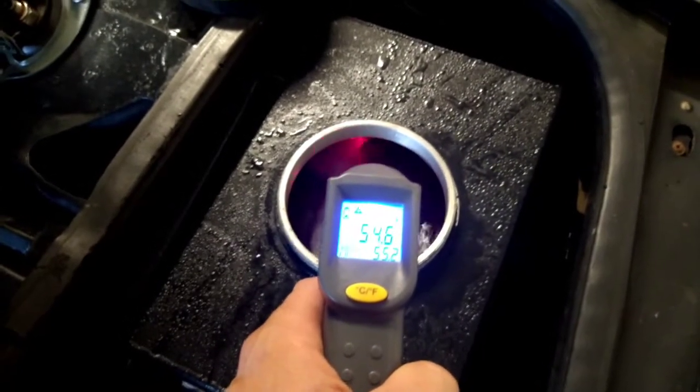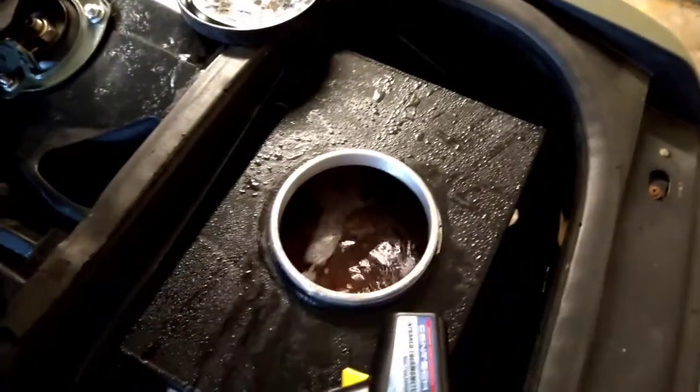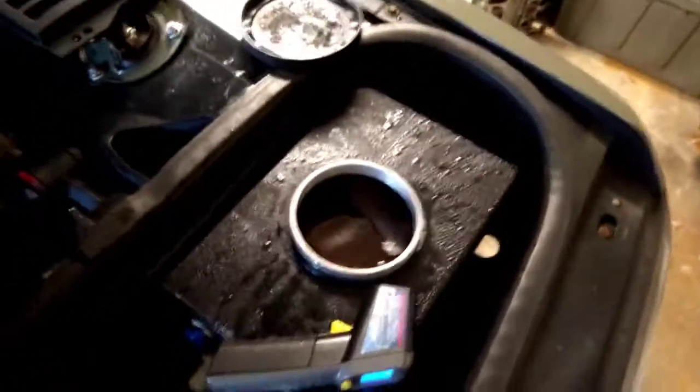It looks like we've stabilized right around 55 degrees. So there you have it — dry ice does work, obviously, like it should.